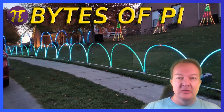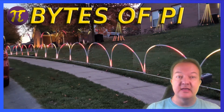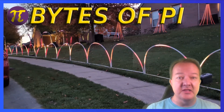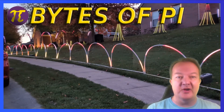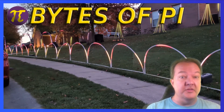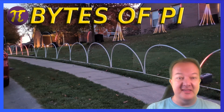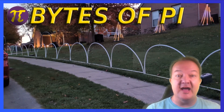There you have it — we've just built some awesome light-up arches using PEX, CPVC, and LED light strips. If you enjoyed this project, give the video a thumbs up and subscribe to our channel for more tech-savvy DIY projects. Whether you're a seasoned maker or just starting out, there's always something new to learn and create. Keep tinkering, keep innovating, and most importantly, keep the Bytes of Pi flowing.